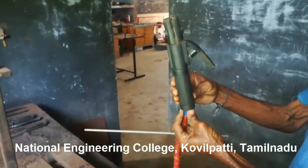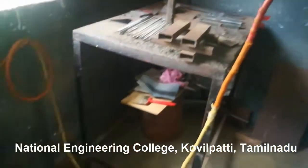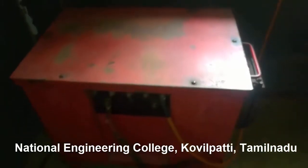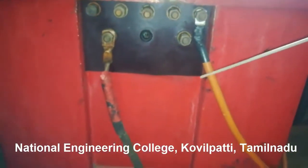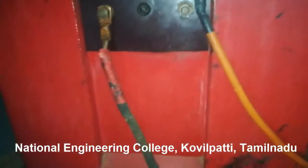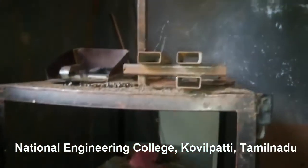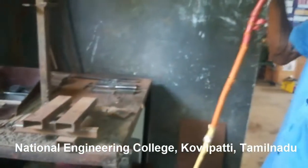This is known as an electrode holder, in which we hold the welding rod. It is connected with an orange cable, and this is the welding machine. Here you can see two cables — one is orange, which is positive, and the second is black, which is negative. This black cable is grounded to earth and connected to the welding table, while this orange cable is connected to the electrode holder.